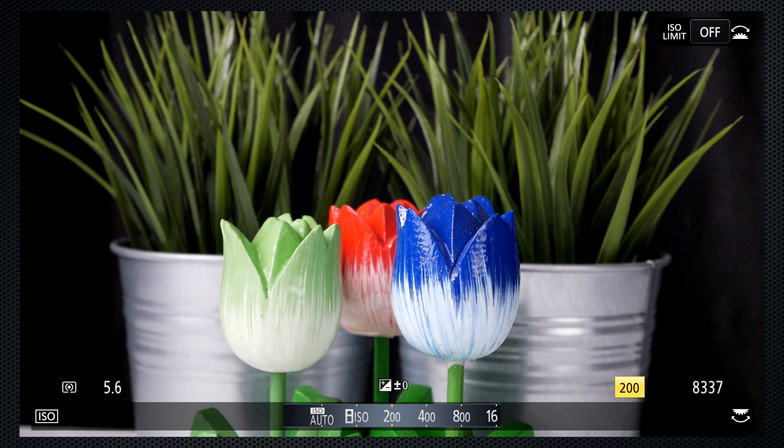Panasonic provides all of the capabilities that you'd expect, and then adds features and functions that really enhance and challenge your creativity. Considering its price, weight, and size, the GX85 is a great value.